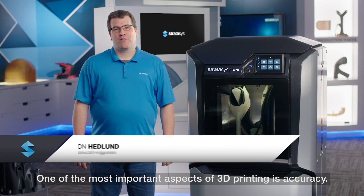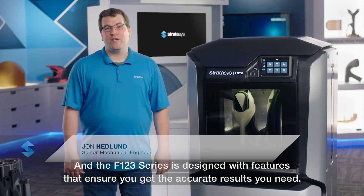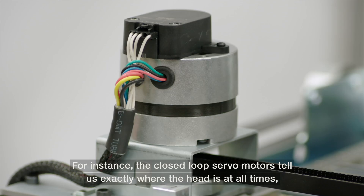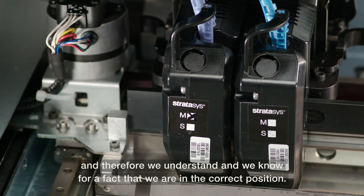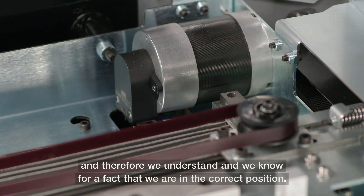One of the most important aspects of 3D printing is accuracy, and the F123 series is designed with features that ensure you get the accurate results you need. The closed-loop servo motors tell us exactly where the head is at all times, and therefore we know for a fact that we are in the correct position.